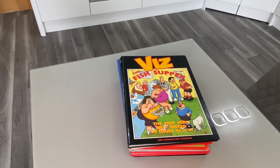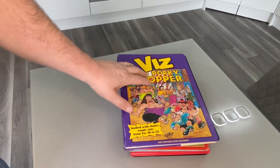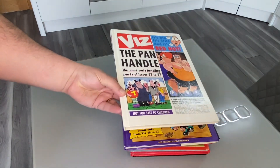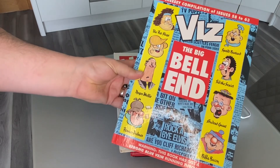In all honesty, I'd forgotten all about Viz by this time. I think I must have been about 12 or 13, and I'd forgotten all about it. So then we have the Porky Chopper — these are all in chronological order of the years they were released. Then we have the Pan Handle.